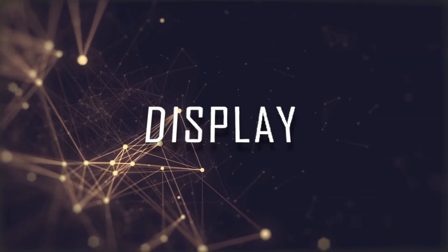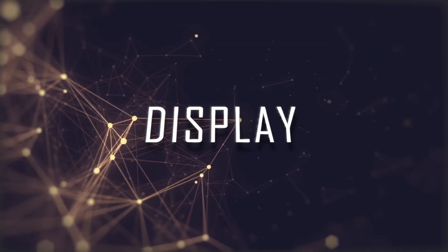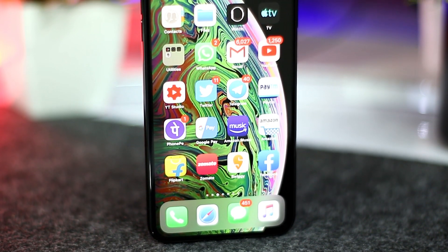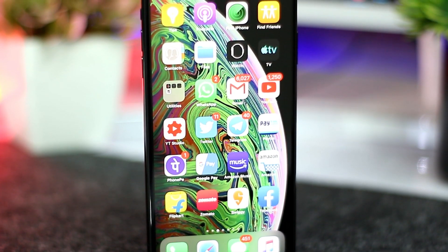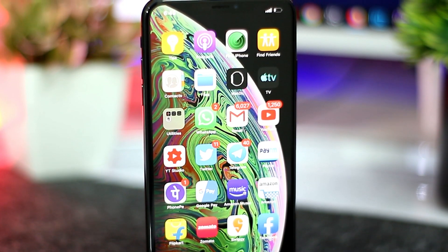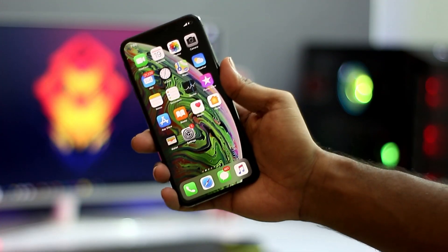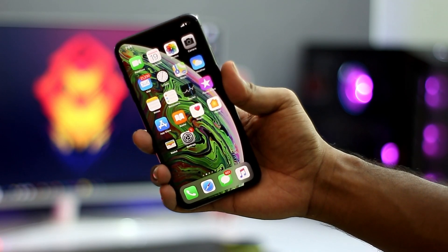The display is a 6.5-inch 2K OLED panel with a notch. It has a lot of scratch resistance with an oleophobic coating, Dolby Vision and HDR10 support, and a 120Hz touch sensing. Color reproduction, viewing angles, and sunlight visibility are all excellent on this phone.